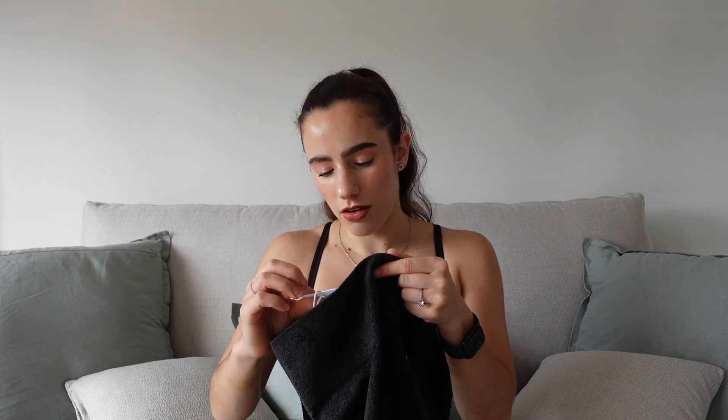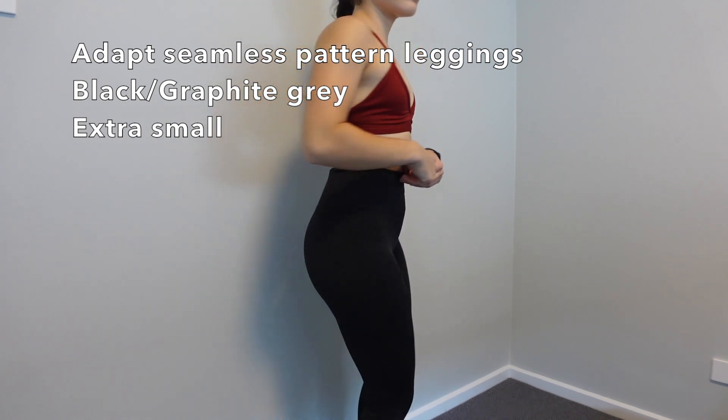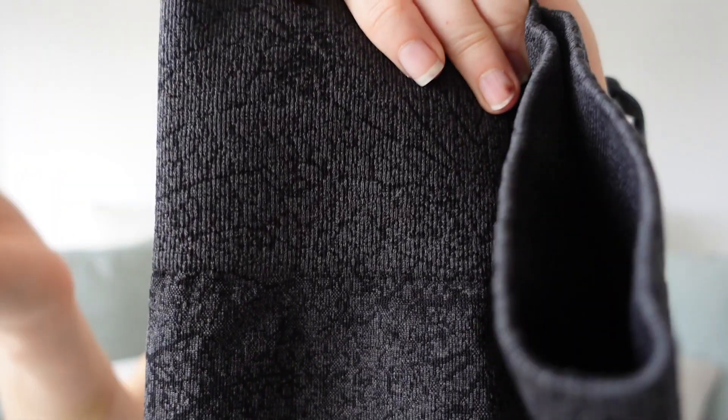There are lots of different Adapt styles — the Adapt Fleck, the Adapt Animal, the Adapt Seamless, and now the Adapt Pattern. These leggings do have the scrunch bum on the back. Some people love them, others hate them — if you love them and want to give your glutes that extra something, you'll probably love these. What I love about these is the waistband; it really cinches you in and is really thick.